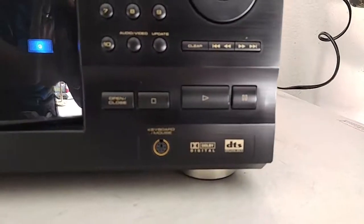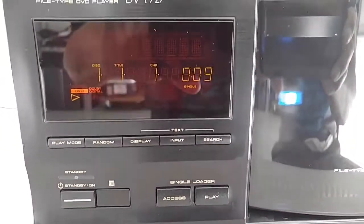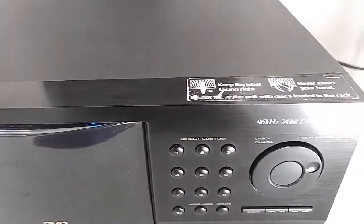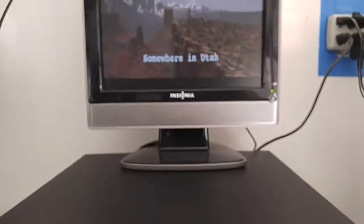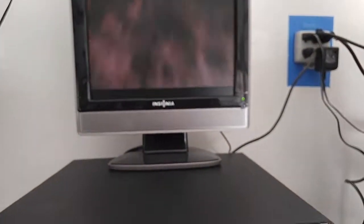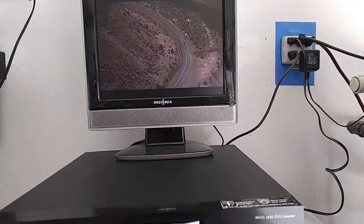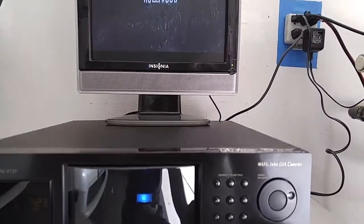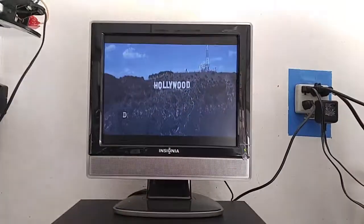While it's starting I'll pan across to show you — the picture is nice and crisp. I'll show you that the buttons are working.